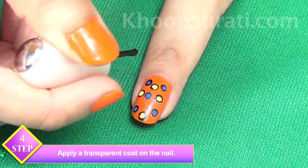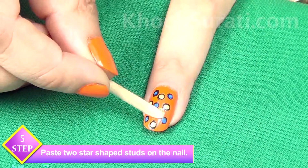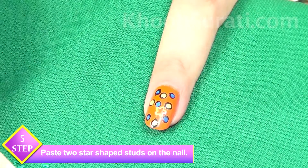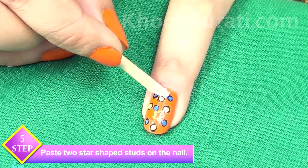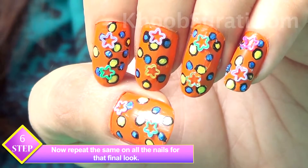Now after this, apply a transparent coat on the nail. Now place two star shape studs on this nail as you can see. Simply repeat this process on all your nails.